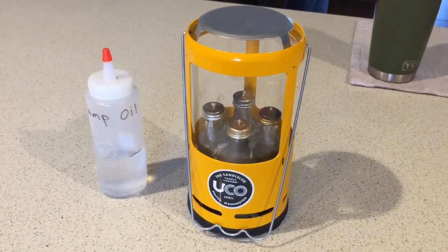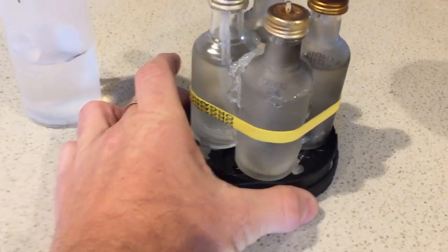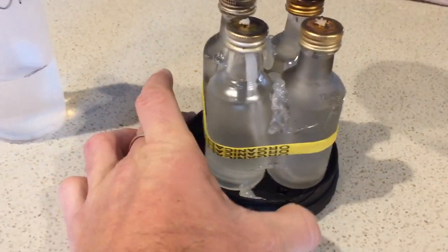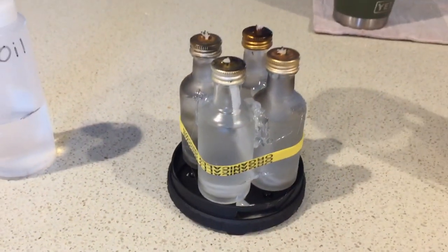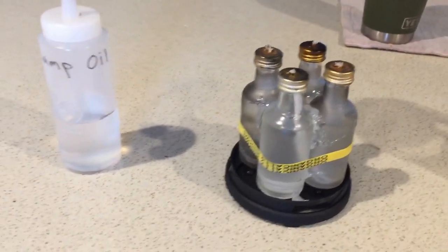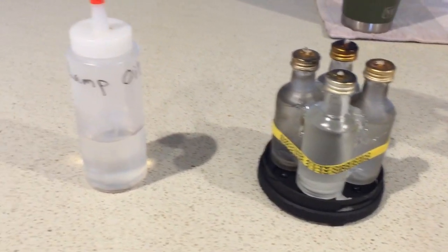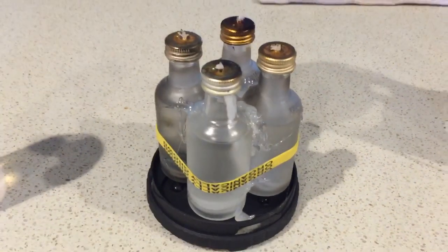So there's the candelier. I'll go ahead and pop the cap off so we can see the levels on the little bottles. The bottles are still full right where I left them — no evaporation of the oil. It seems to be at the same level, so I'm going to go ahead and give them a light.